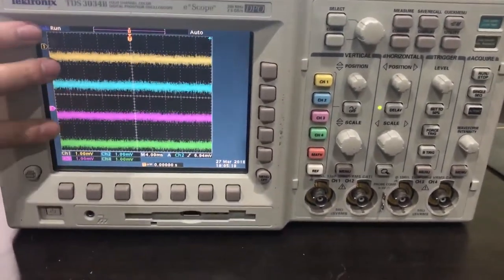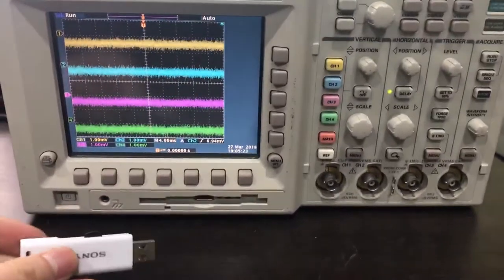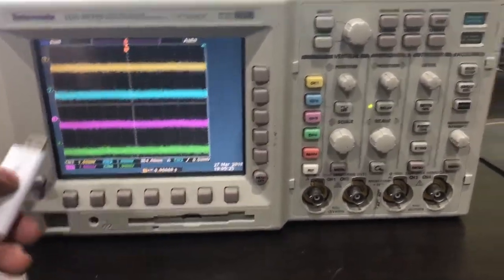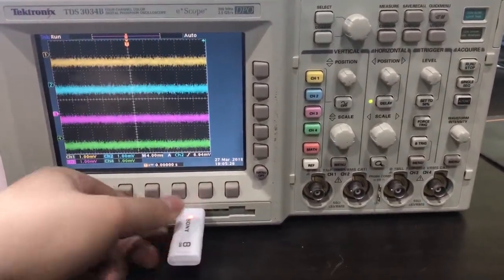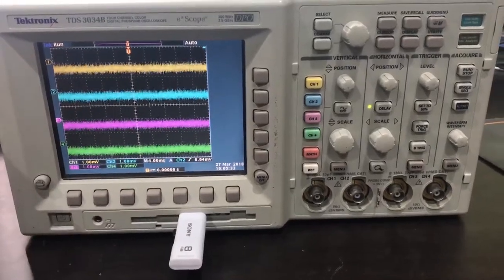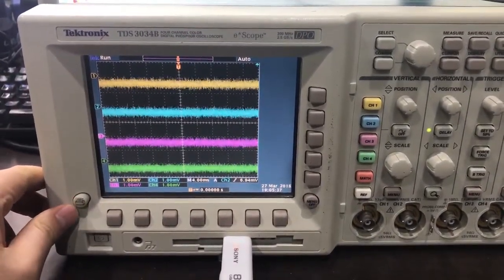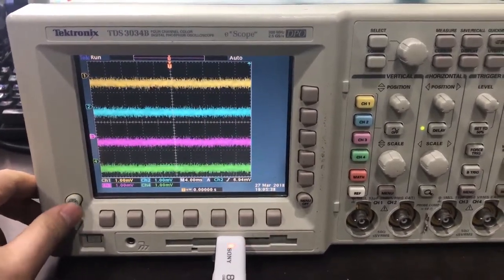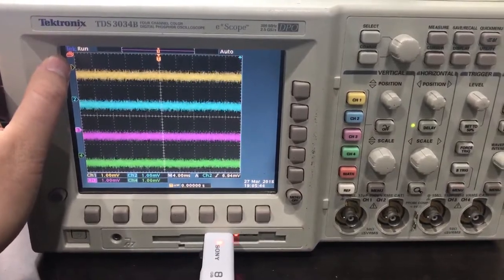It's got four different channels on it, and I want to capture this onto my USB stick. All you have to do is plug it in, and you'll see the light come on. Then you just press this print button to capture it.